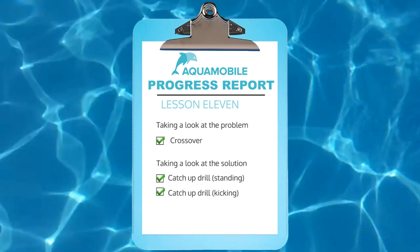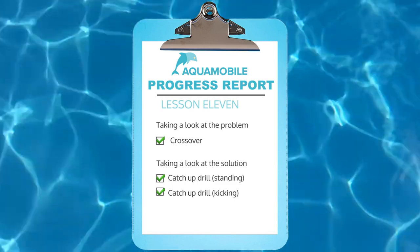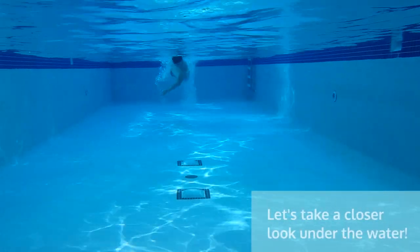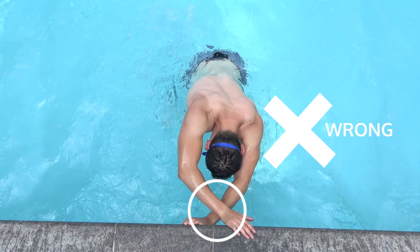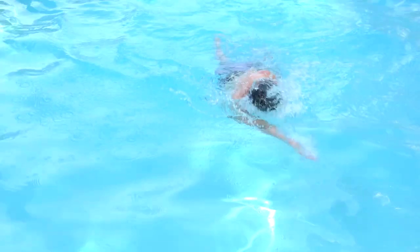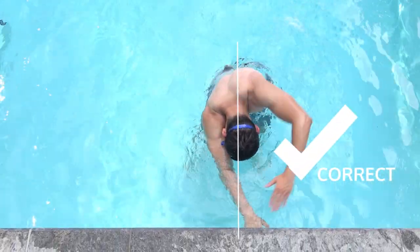In lesson 11 we addressed the common problem people encounter when learning the freestyle stroke — the crossover. The crossover is when your arms overreach and cross over the underside of your body during the pull of each arm rotation. We looked at what makes the freestyle stroke turn out this way and saw that the wrists completely cross over each other instead of meeting together right in front of the head.